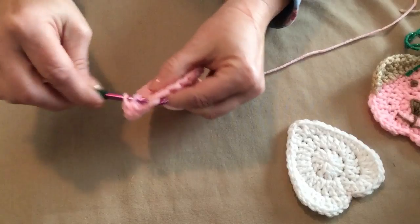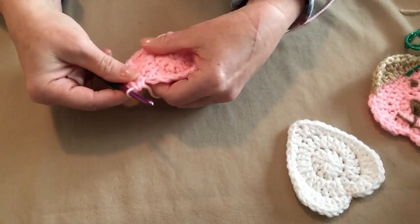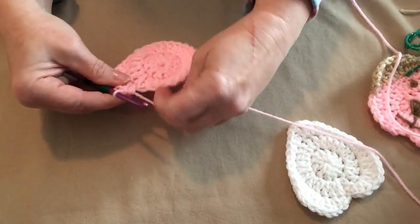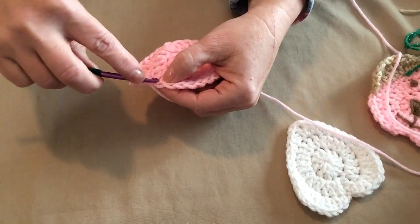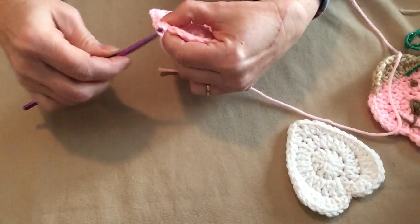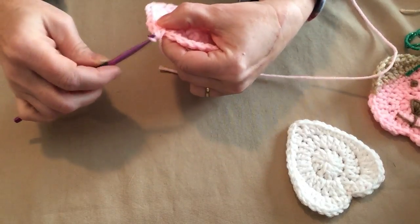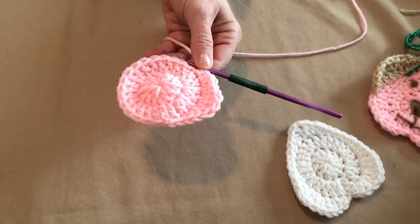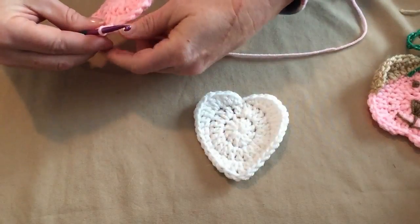In the next double crochet place only two double crochets. This is a free pattern on my blog and I have a picture that shows you all the stitches and where to place them. In the next stitch place two half double crochets. In the following stitch place one half double crochet. We've moved around making our heart bump. Now we're going to place one single crochet in the next four stitches.